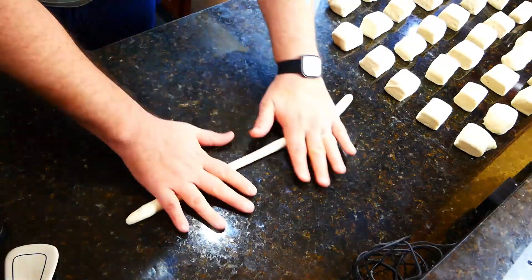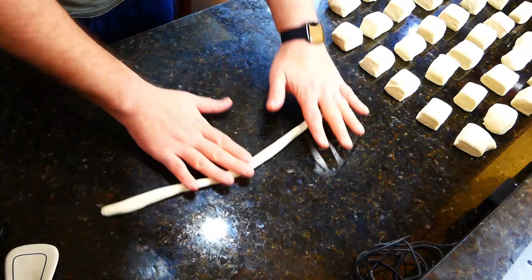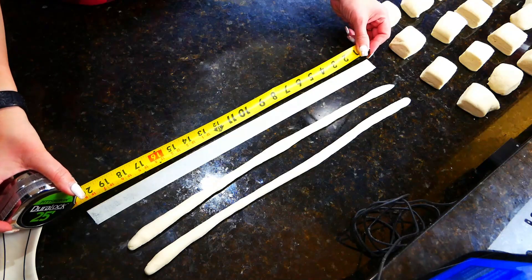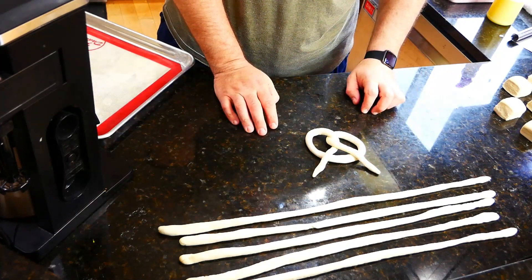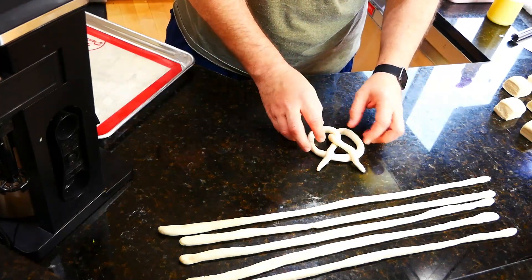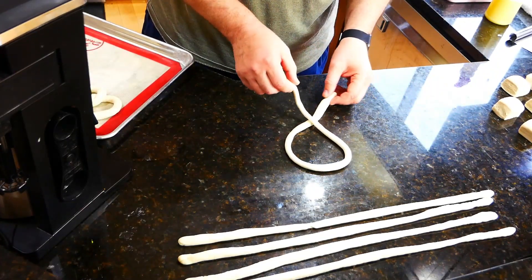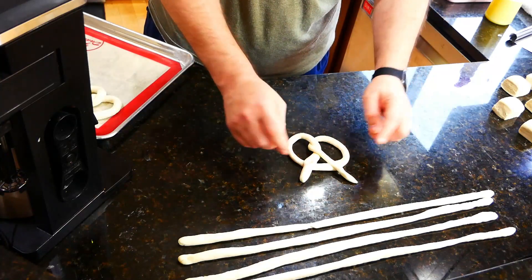Take each piece, make sure they're all about even, then roll and shape them. My husband is a professional chef so he does it fast. He mentioned that pretzel shops actually put out a tape measure so every pretzel is exactly the same size. To shape: roll the rope, cross it once or twice, then bring the ends back down and press them in. If you're like me, go slowly — one cross, then another.